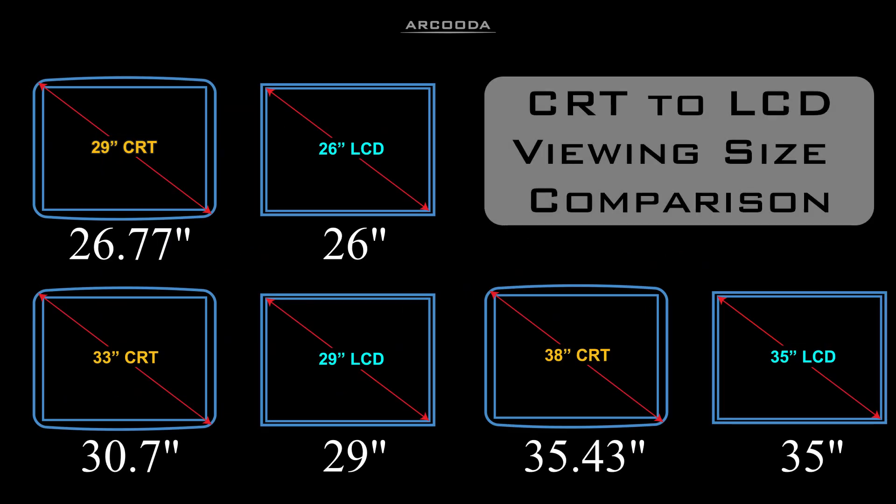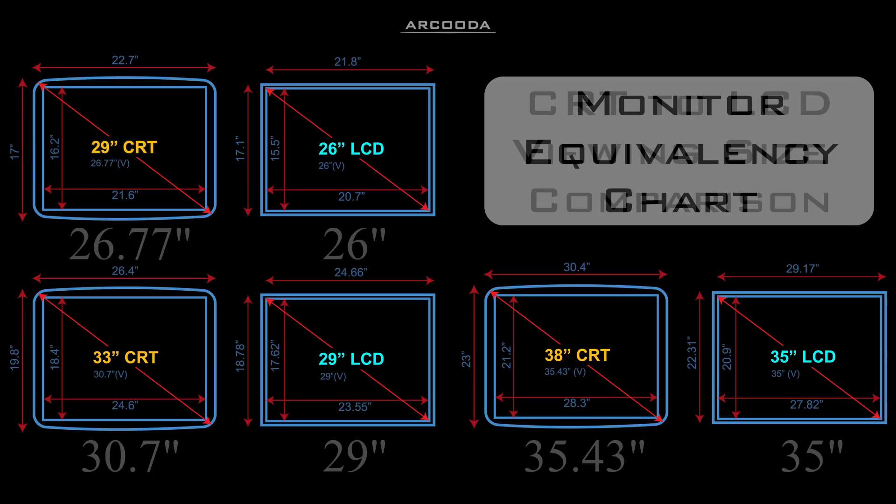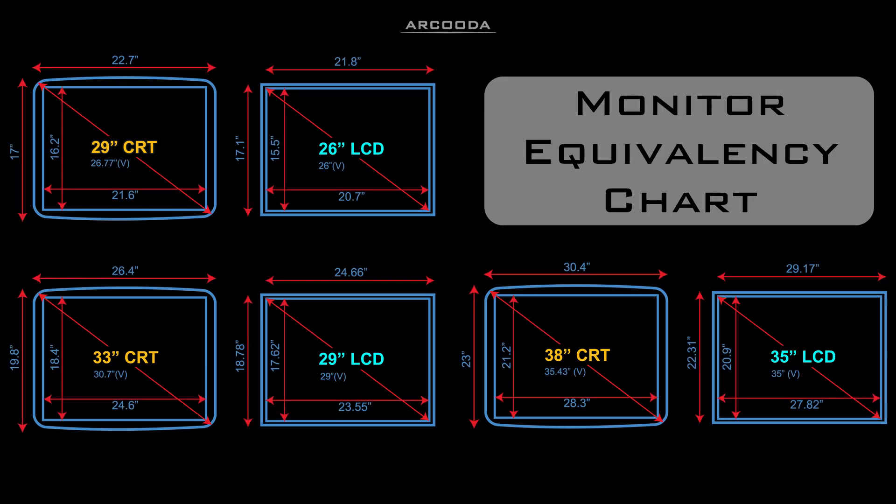The key measurement for matching CRTs and LCDs is the viewing size. Original CRT sizes were based on the full size of the monitor, whereas our LCDs are based only on the viewing size of the screen.